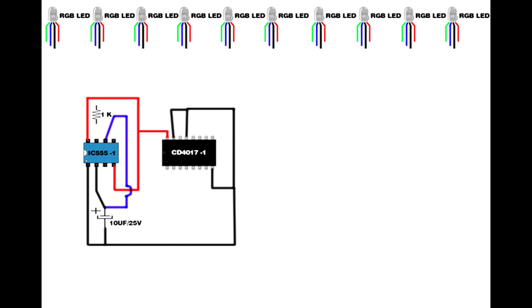Set up a 1K resistor — connect it on IC 555 seventh pin and eighth pin. Set up a 100K potentiometer. Another 1K resistor connects on the 100K pot second pin and third pin. That resistor's second pin connects to IC 555 second pin. Connect on IC 555 second pin, connect on 100K pot first pin. IC 555 third pin connects to CD4017 IC pin 14.